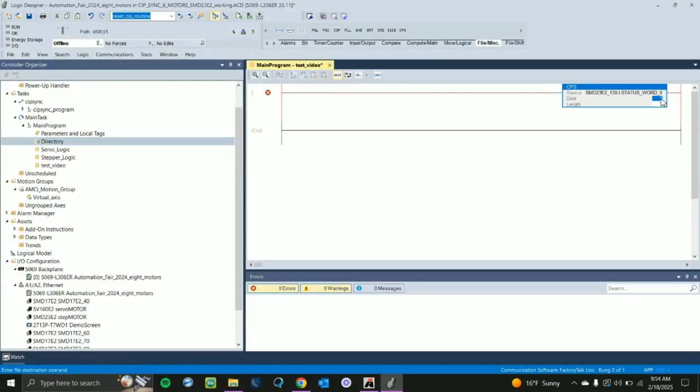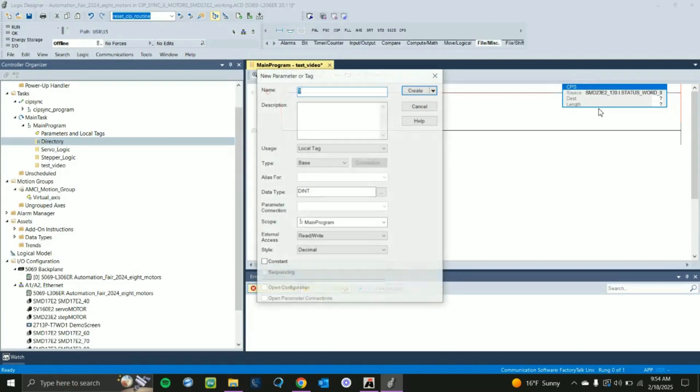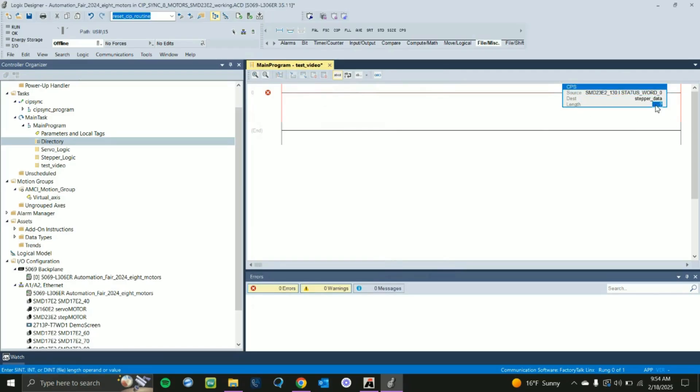Now that we have Status Word 0 as the source, go to the Destination, right-click on it, and make a new tag. Call it Stepper Data. Create that tag and for the length input 10. That should be all you need to set up your first copy instruction.